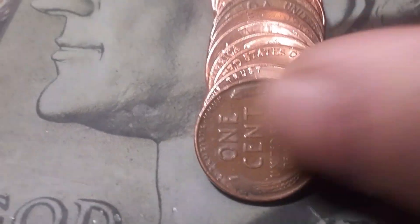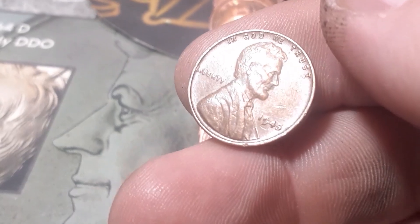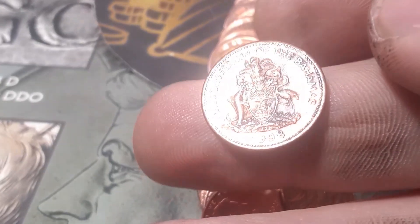Roll 32, box one — we've got another wheatie, and just a few coins up we're going to have a foreign. We've got a 1945 out of Philadelphia. And we've got a foreign right here — looks like another Bahamian. Bahamas, 1998, one cent. Let's keep going.